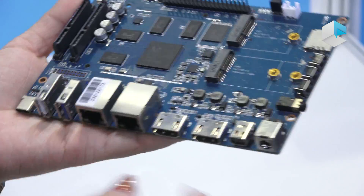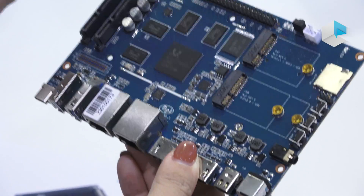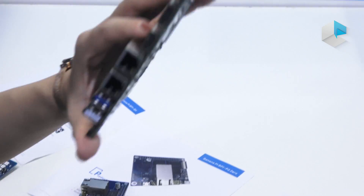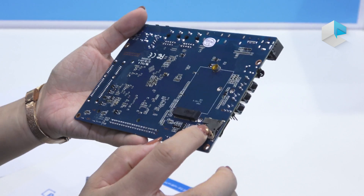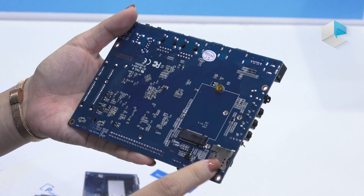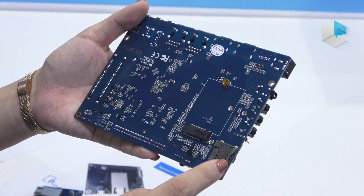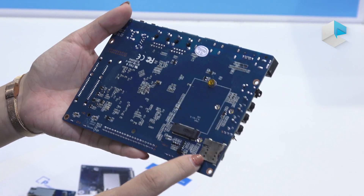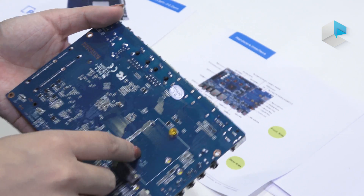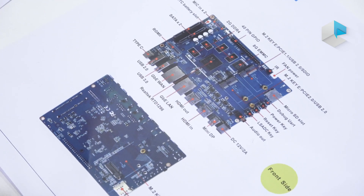It has USB 3.0 ports and two PCIe interfaces. It also has a SIM card slot so you can insert your SIM card according to your local carrier. It also has a USB 2.0 interface so you can connect other modules.